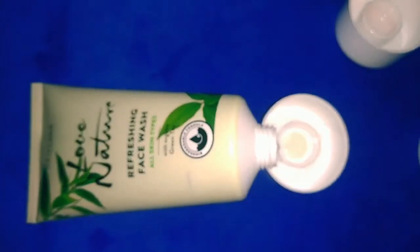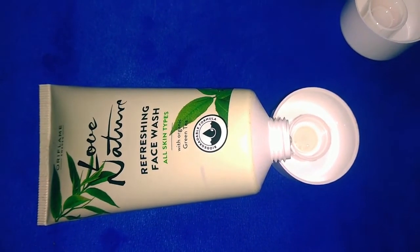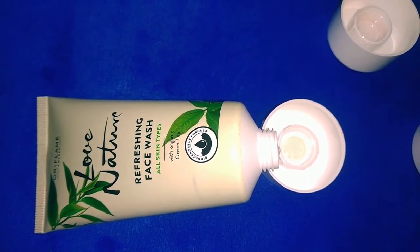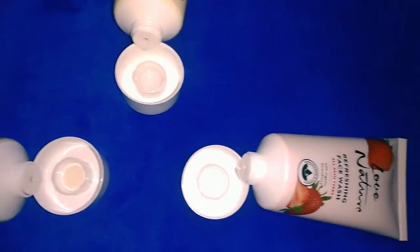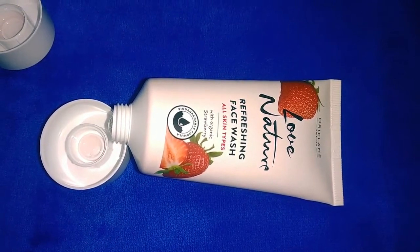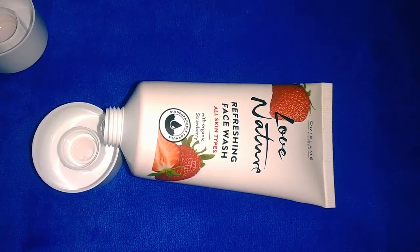This face wash is very, very good. The T3 face wash comes in pomegranate and strawberry variants. It is specifically designed to hydrate the skin and help with pimples.